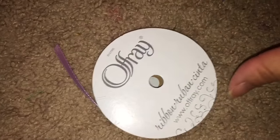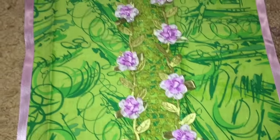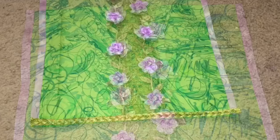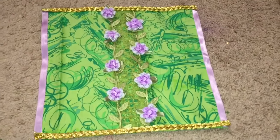Then I'm going to line the edges of the blanket with this Ofre ribbon that happens to match the flowers. Then I'm going to line the top and bottom of the blanket with gold braid. And her blanket is complete.